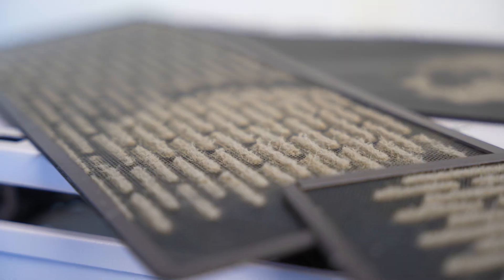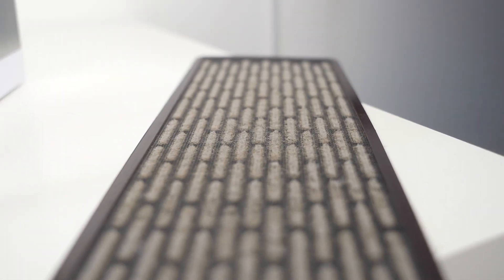Eww! If you have had your gaming setup for a while now, there is no doubt it's as dirty as mine.